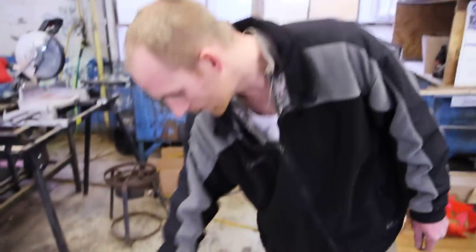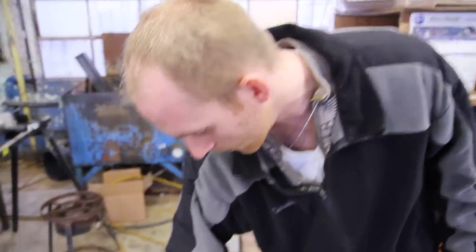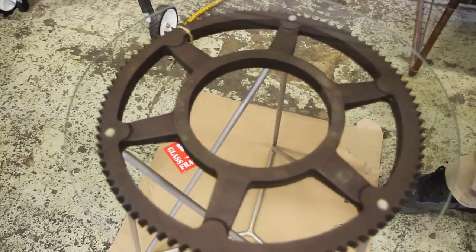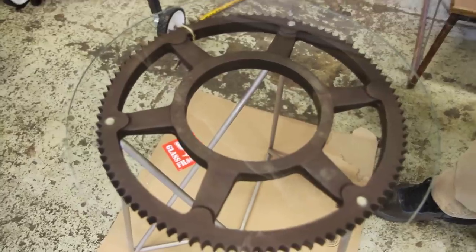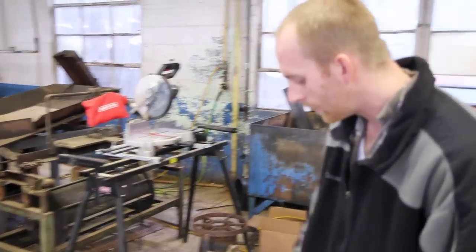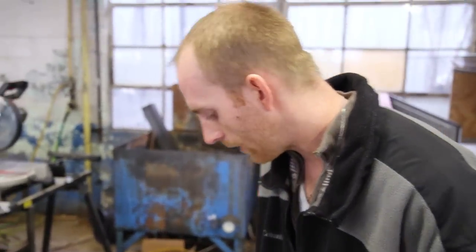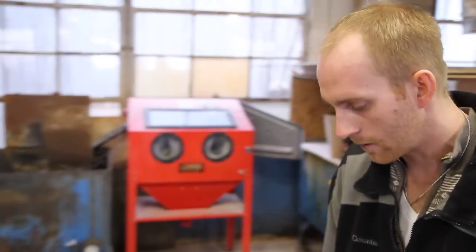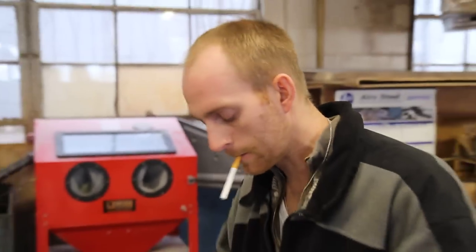This gear is a salvaged gear — it's cast iron. I have reason to believe it originally went on an old tumbler, like an old steel treatment tumbler, because they have similar gears. I don't know when it was made. I found it. It was beautiful and I held on to it for probably a good year, just having it sit in the corner, not knowing what to do with it.